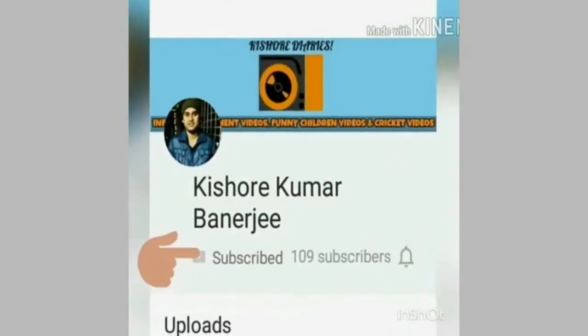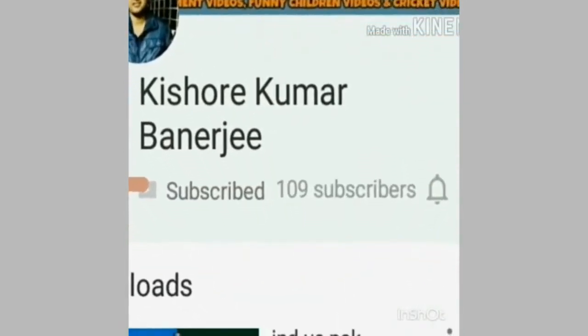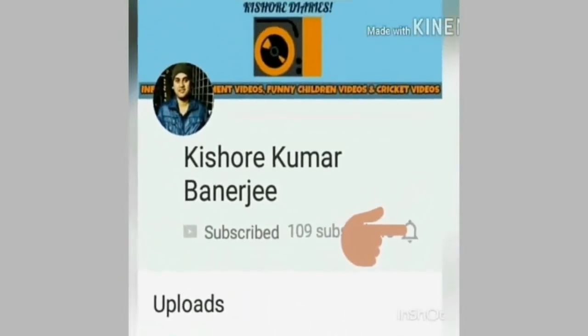Subscribe to my channel and press the bell icon to get the latest updates of my videos. Hi friends, this is Kishore and you are tuned in live into my channel Kishore Kumar Banerjee.